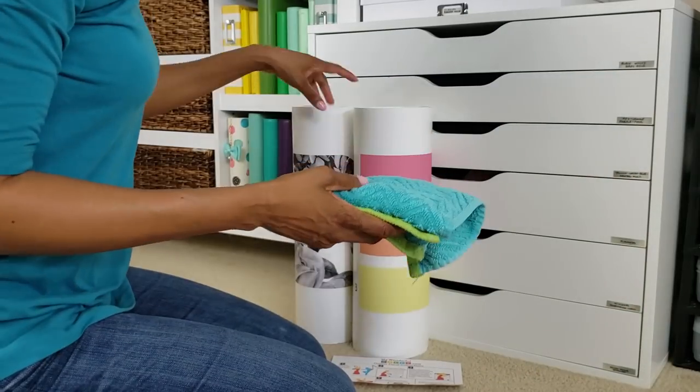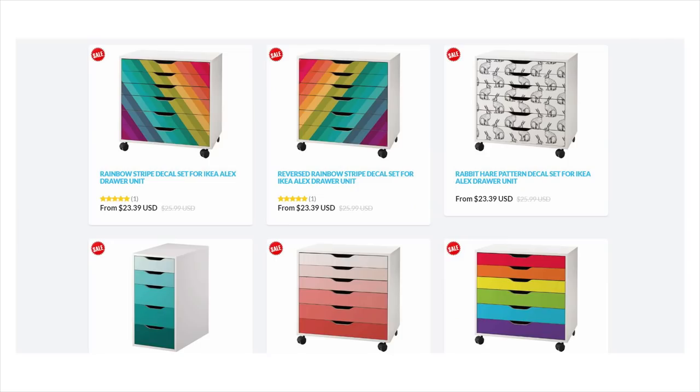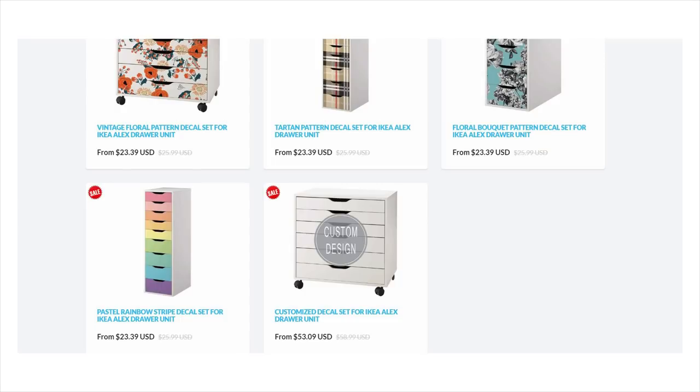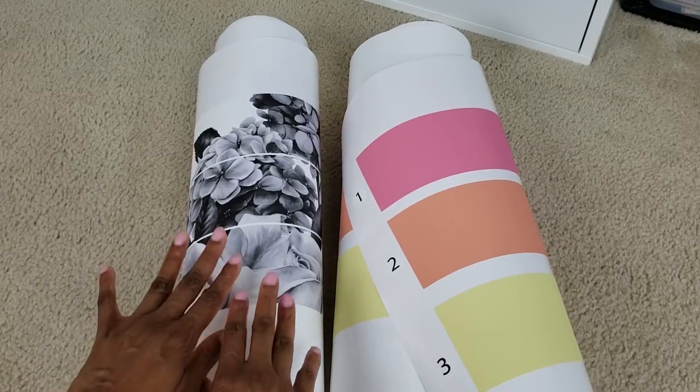Hey guys, I'm here in my craft room and I'm about to install these cute decals from My Wonderful Walls onto my Alex drawers. I have a couple of sets: a pastel rainbow set and a floral set.